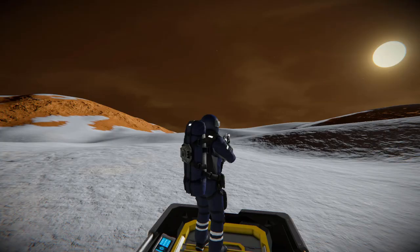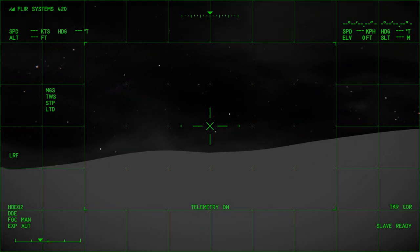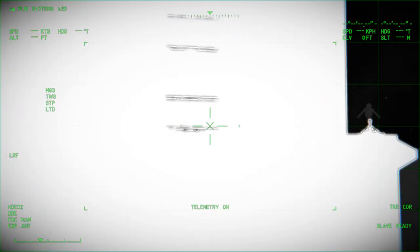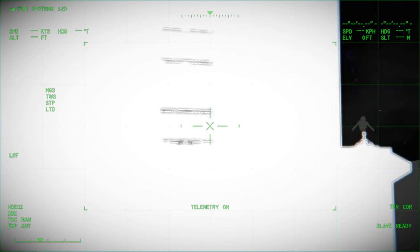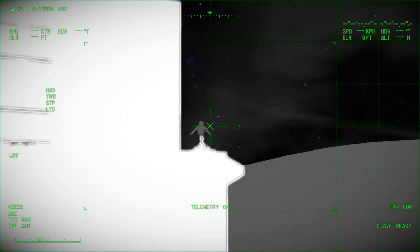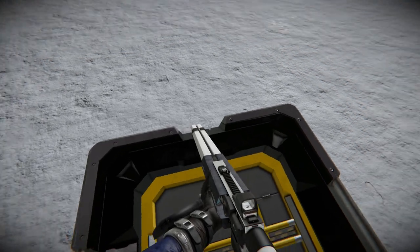Now grabbing hold of my character and coming into first person view. This is what we get when we aim down the scope with the additional mod — it makes it like a night vision type scope. If I look over here, you can see that blocks become very blindingly white, but if you look at the dummy in the distance, we can see it's very clearly highlighted against the background.